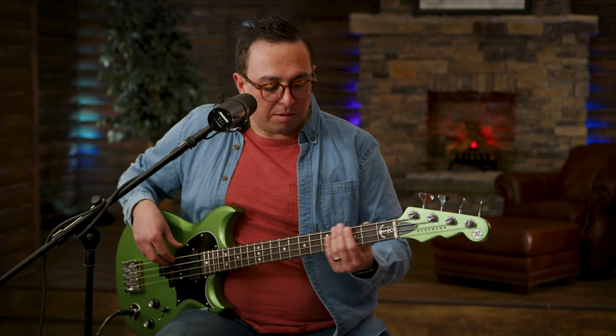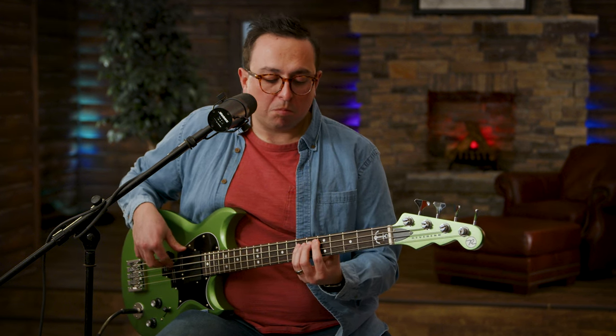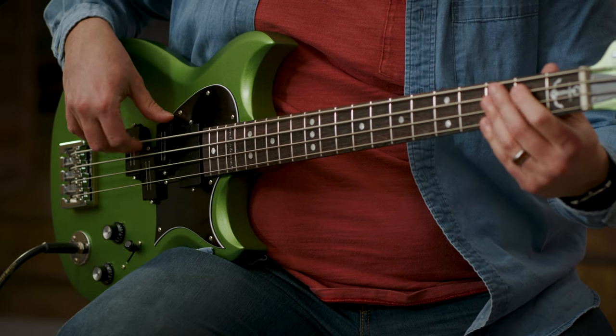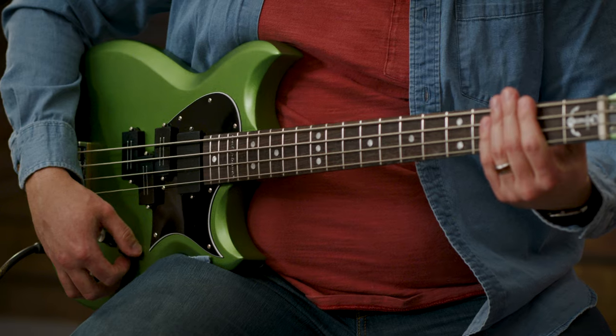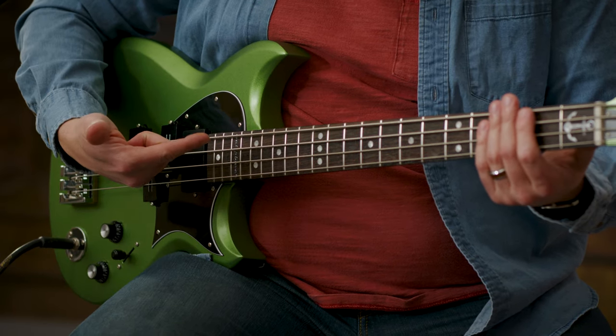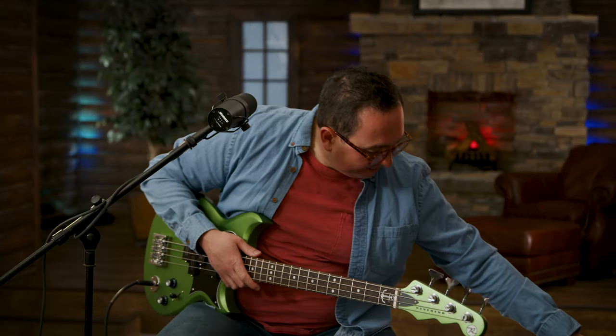Right now I've got the tone knob at 10. I'm going to pull it back to about 5. Now I'm going to put the pickup back in between all three, and I'm going to put a little overdrive on it just so you can see what it sounds like when it's really hitting hard. I'm going to use a pick on this one.